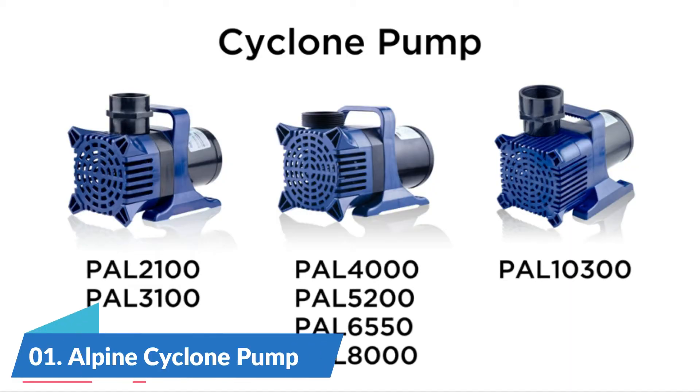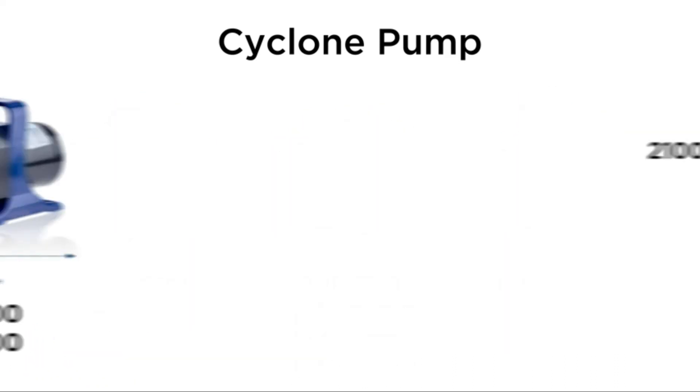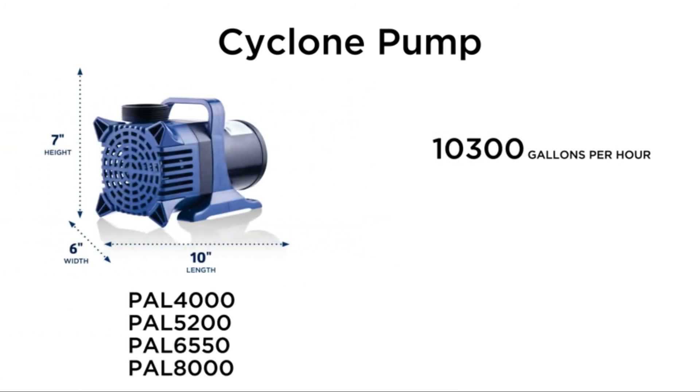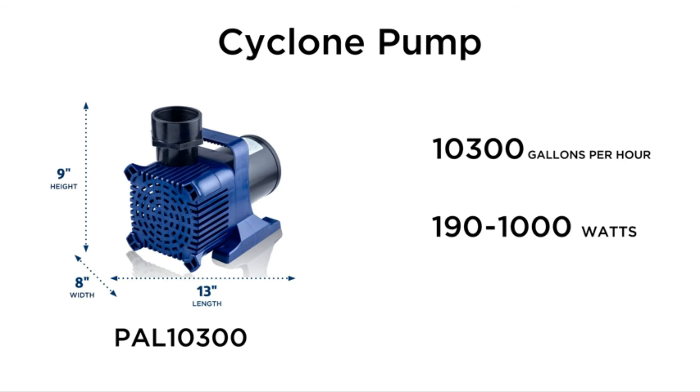Number 1: Alpine Cyclone Pump. Submersible water pump keeps water always flowing and works on land or fully submerged in water. Perfect for ponds, fountains, waterfalls, and filtration systems. Efficient water pump system that's good for the environment.